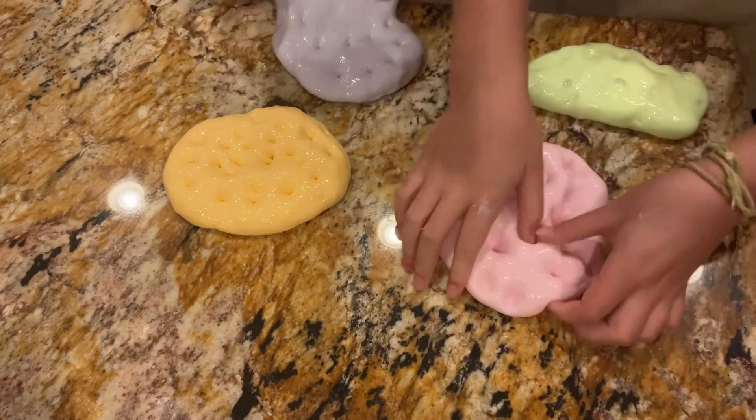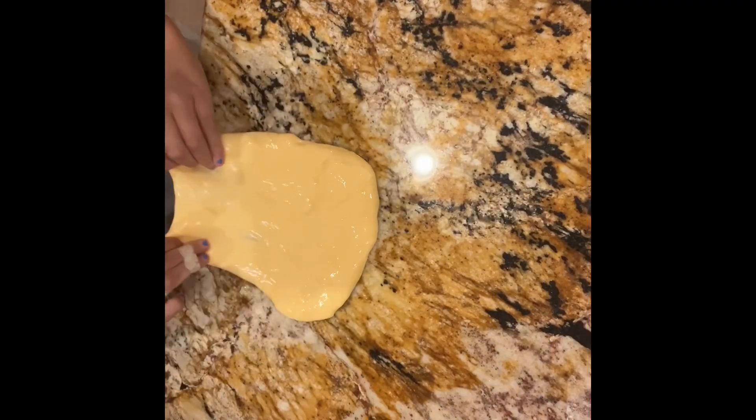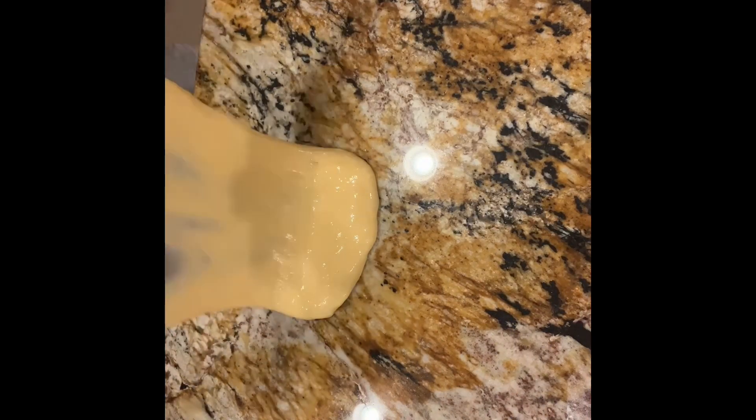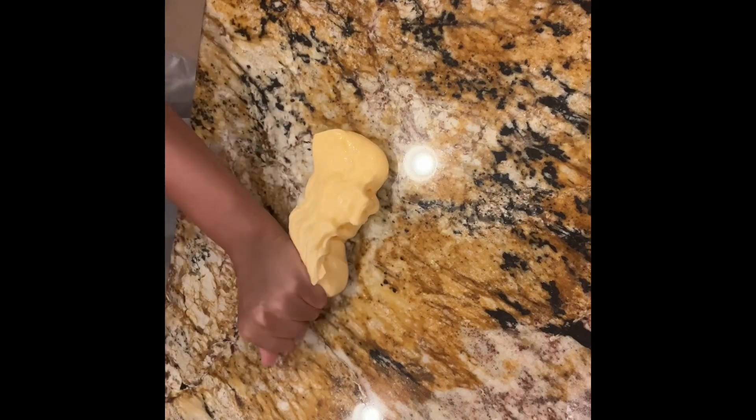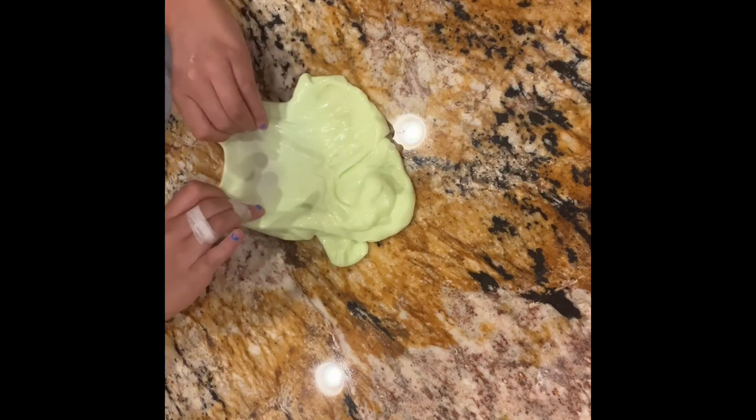Here is our pop test. Next we're gonna do a bubble test, so stay tuned. Our first contestant is orange — that one wasn't the best, but it was alright.